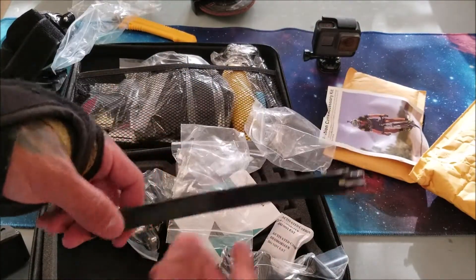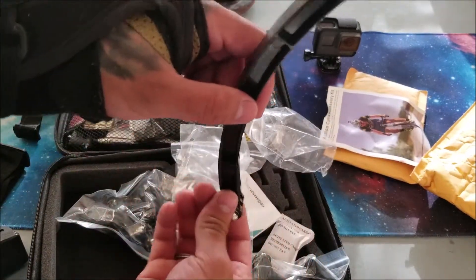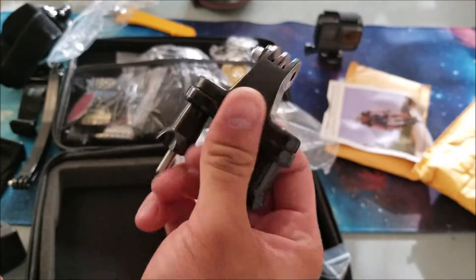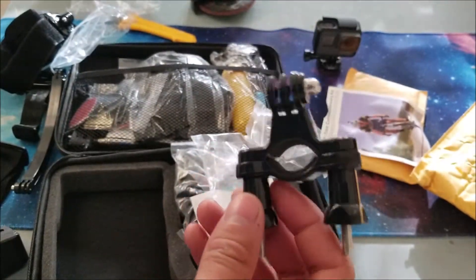They included a little extender — you can put this on anything and then angle it as you see necessary. These mounts go on the handlebars of your bike, very nice. One of these costs about ten dollars on Amazon alone.